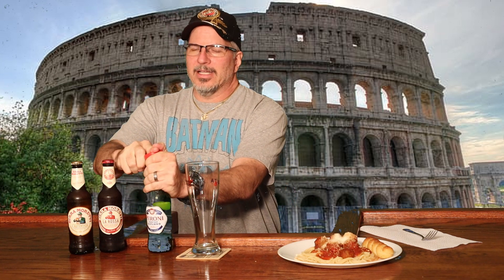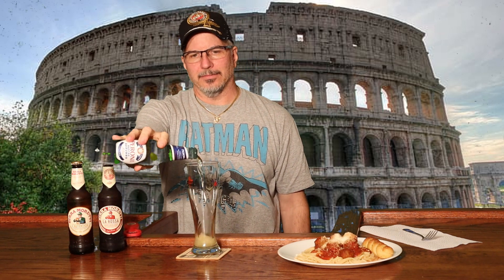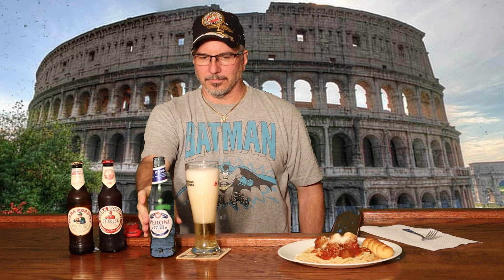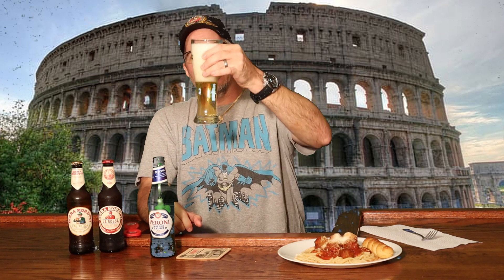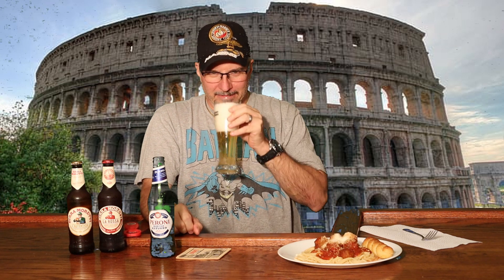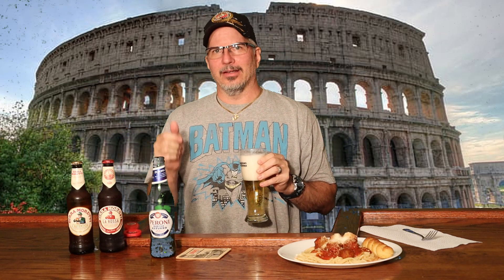I've never drank it personally but it seems a lot of people like it. So let's see what this is all about. It's a very light beer. It's got a green bottle — I'm not the biggest fan of green bottle beers. It kind of smells a little skunky to me, but I can get past that if it's got a great flavor. So let's see what this tastes like.